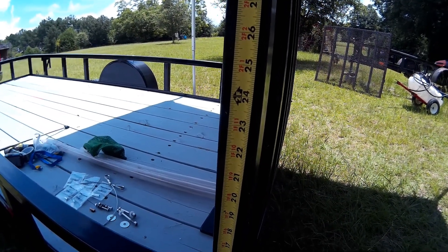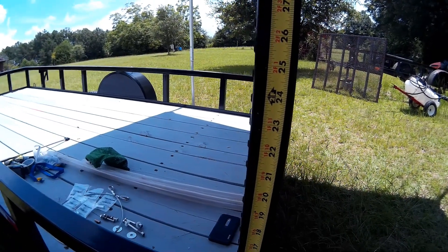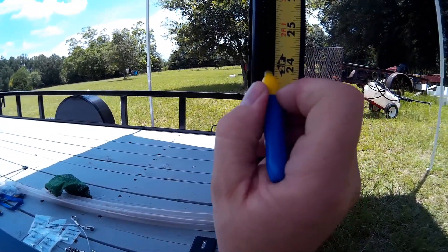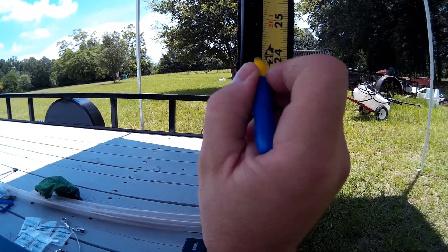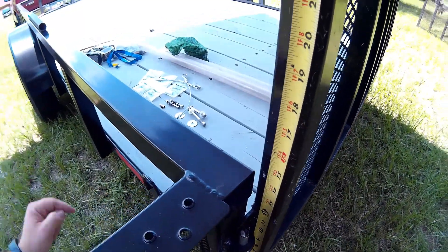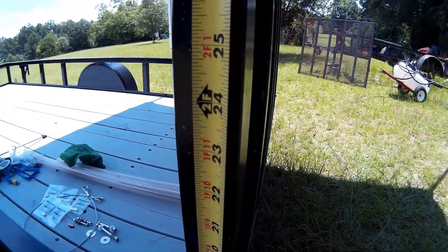On my trailer the ramp is 49 inches tall, so I'm going to go down to the 24-inch mark and put a mark there so I'll know where to drill my hole — it's going to be approximately half the height of the ramp. The cable is going to come out of the square tube and go up to a bolt that is going to be at this mark at 24 inches.